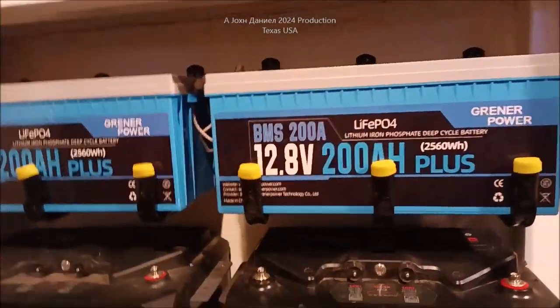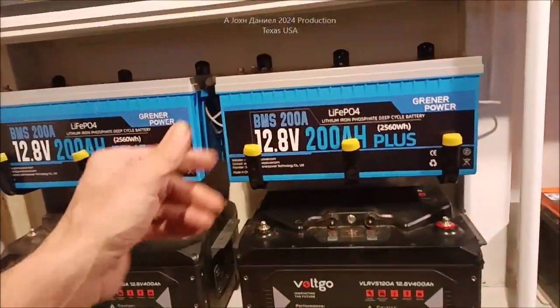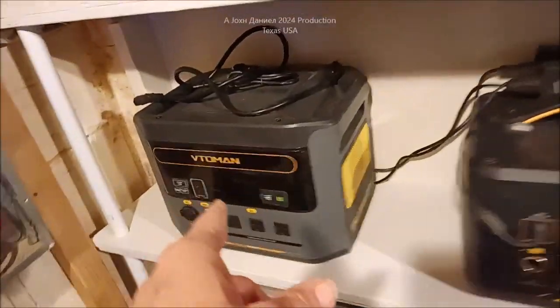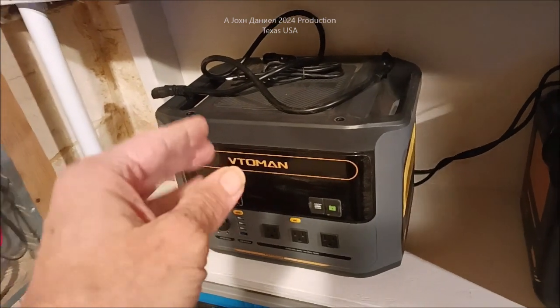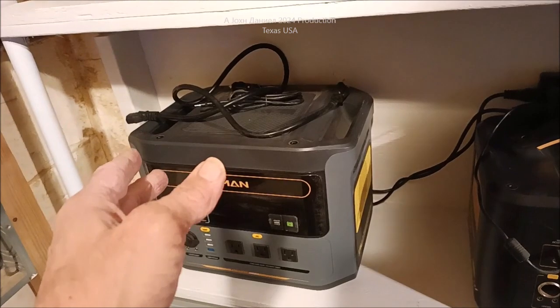You've got the power coming from the main battery bank that connects to this. You want this much capacity sitting over here for surge, because it's also going to be the power that charges each one of these Toman batteries. We're going to be doing a video on this one here pretty soon - I've run it for hours and hours of service.